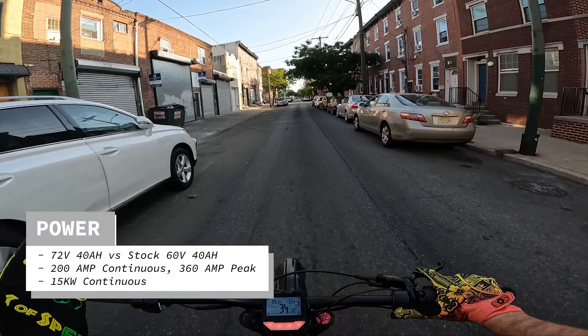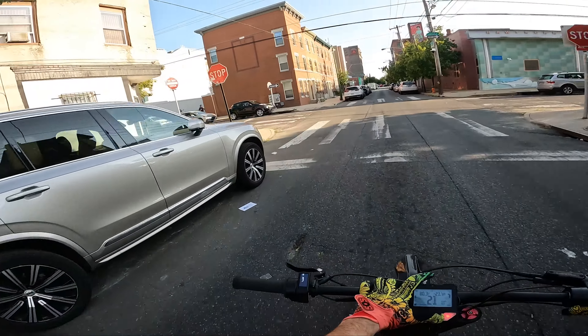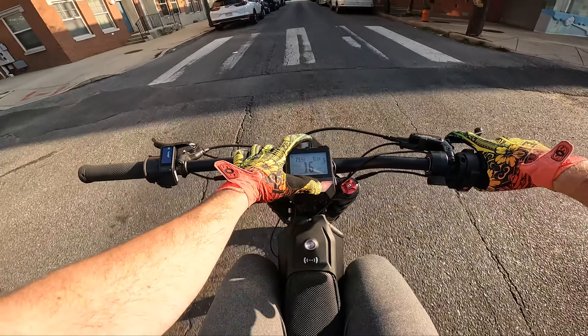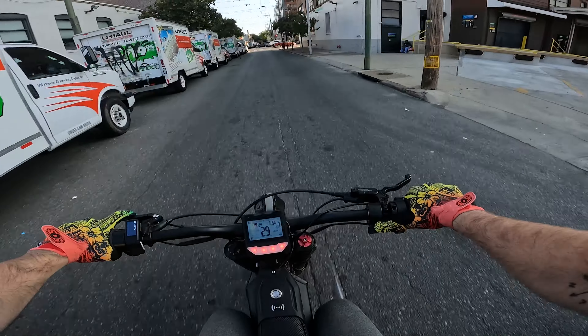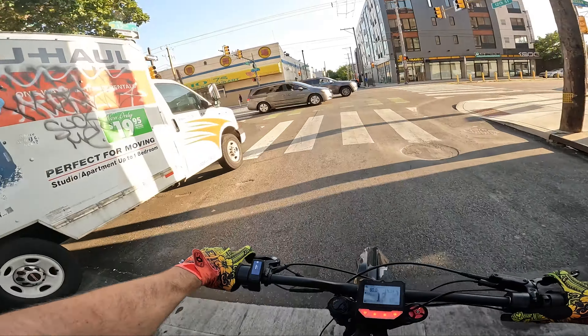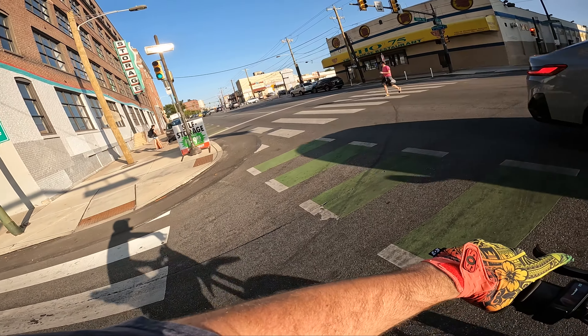Theoretically this bike can do up to about 15 kilowatts. The most I've done is 12 according to the Nuke controller, but I haven't fully pushed the battery settings. I'm going to put it in mode 3 — the highest power mode I've programmed into this controller — and that's simply me twisting the throttle. It's absolutely insane, honestly intoxicating.